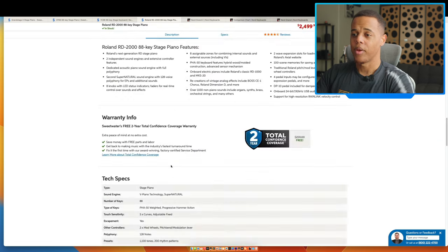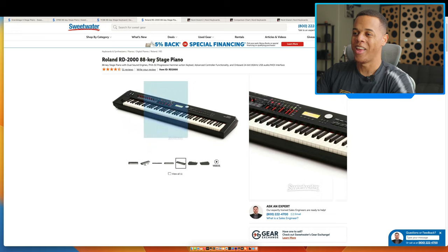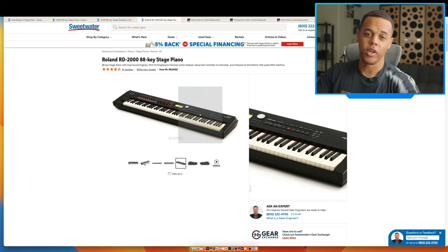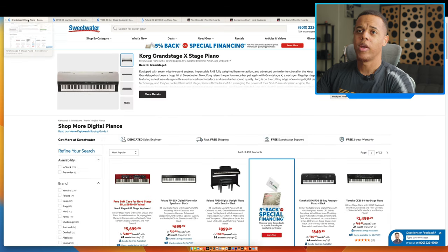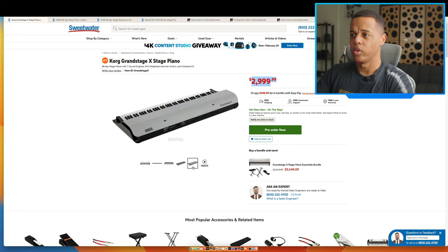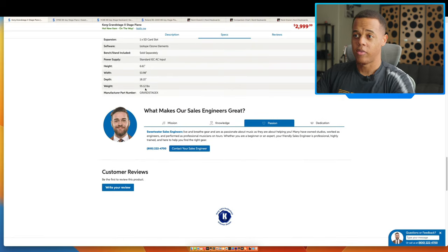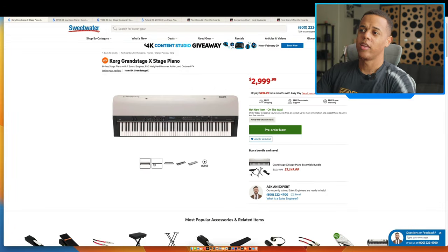The Roland RD-2000 is in line with the Nord Piano 5 and the Yamaha CP88, but it's bigger and heavier at 47 pounds too. I wouldn't want to lug this around — it's big and heavy. I think this would be a better permanent install, or if you're going on tour and have backline or stage hands. Then we've got the Korg Grand Stage X which just came out — that's a whopping $3,000. The body looks big, it's 55 pounds, so again I'm thinking permanent install.